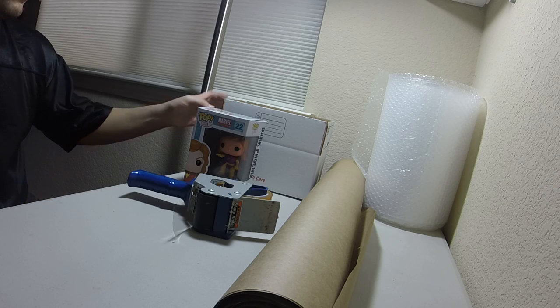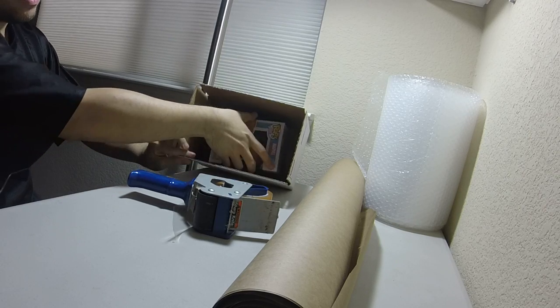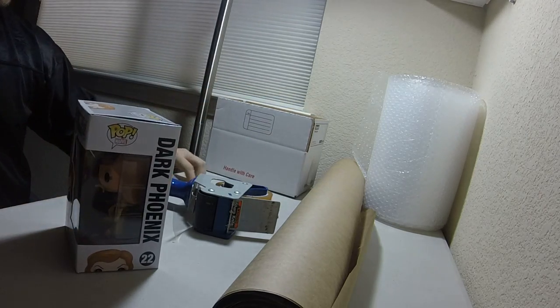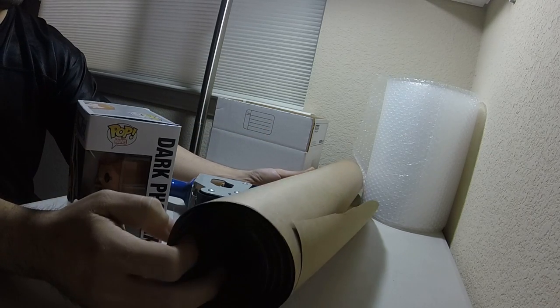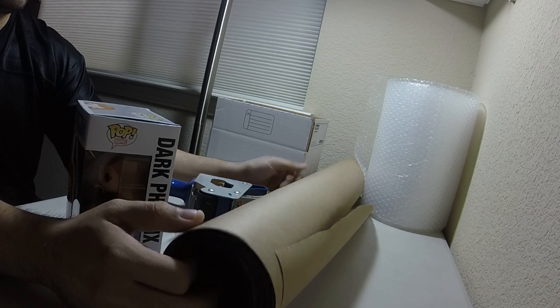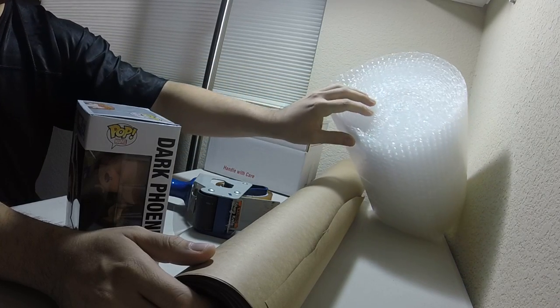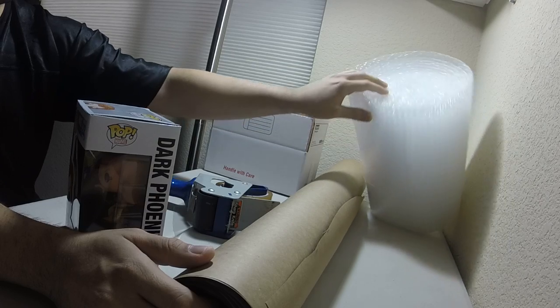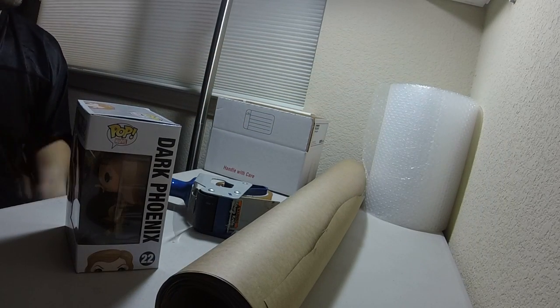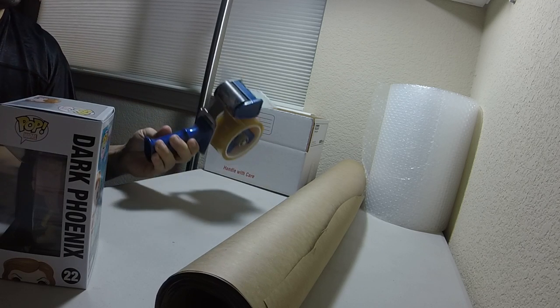What you're going to need is a box, just enough to fit the pop figure. And then you're also going to want to invest in some packing paper. Packing paper is a little bit heavier, but it will ensure that your pop figure gets to the destination safely. Also, you can go to your local store and get some bubble wrap — that's a really good investment, it's like 12, 13 bucks. It gives it extra padding. And you also can't forget your packing tape.